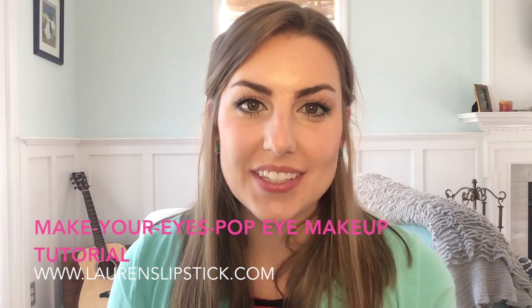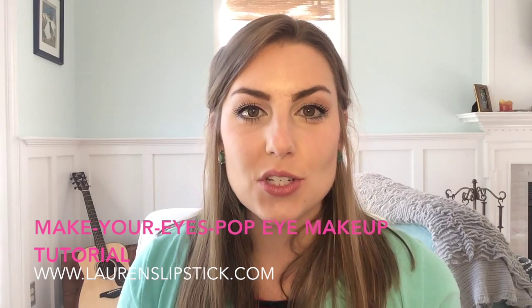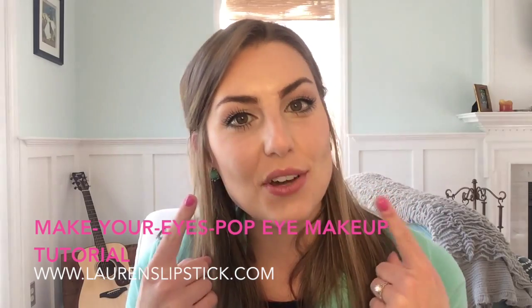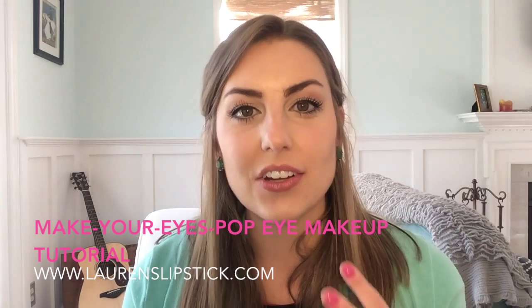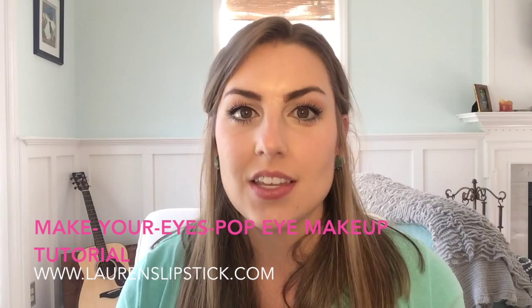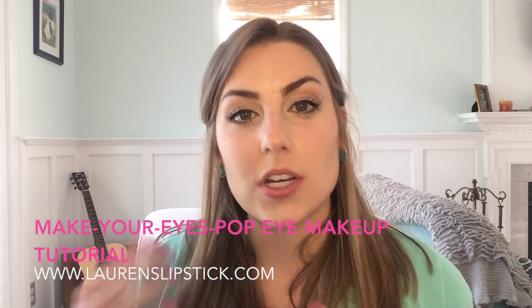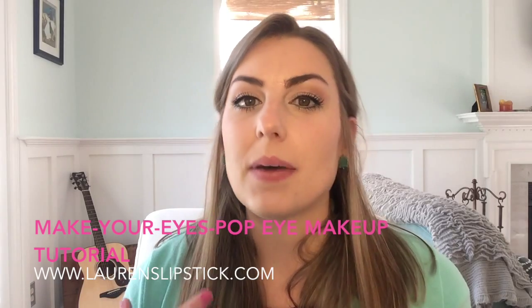Hey guys, this is Lauren from laurenslipstick.com. Thanks for watching today. Today I'm going to show you how to do this look that I have on right now, which is a neutral colored eye that really pops and stands out. I've worn this to weddings, to church, even to work on days when I wanted to dress up a little bit more and make my eyes pop.